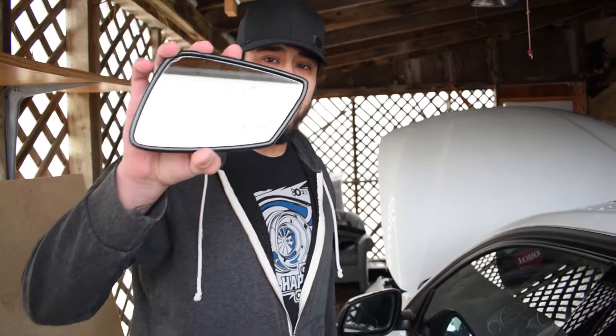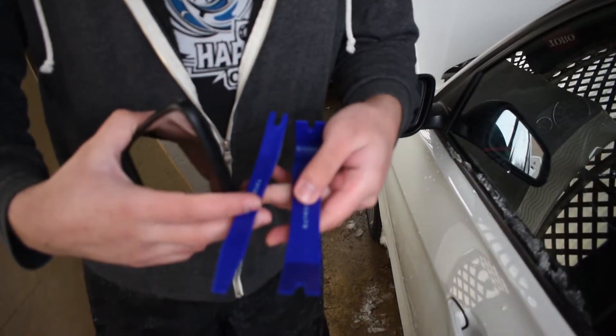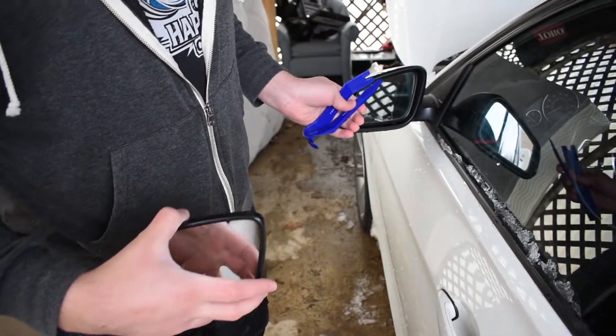So I got my new mirror — it is an identical part, it is heated and has all the right connections. The tools you'll need are basically just two plastic trim tools: maybe a bigger one and a smaller one, so you can get at the clips.